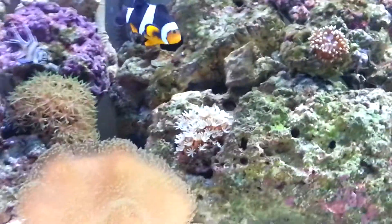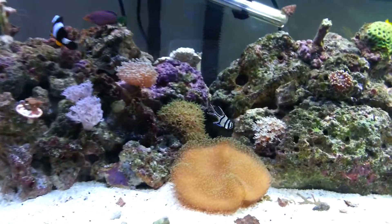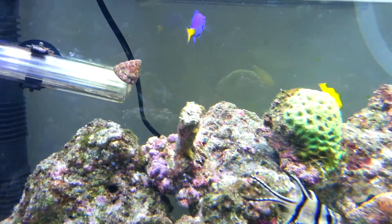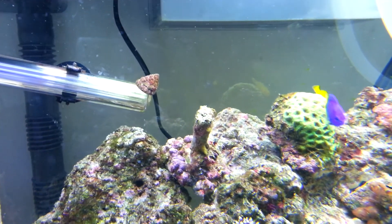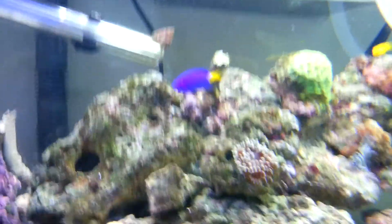This is my tank. I have got a question though — if anyone out there knows why my torch coral here just doesn't seem to want to come out at all, if there's any possibilities of why this may be, if you could just pop a comment I'd really appreciate it. Thank you very much, bye now.